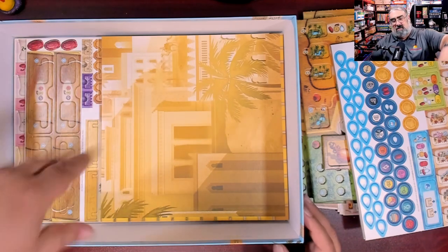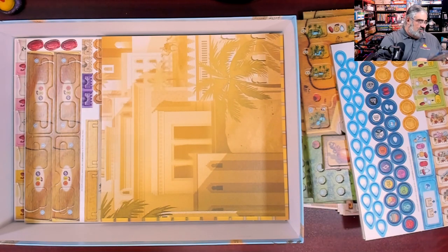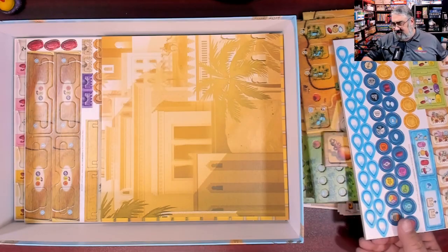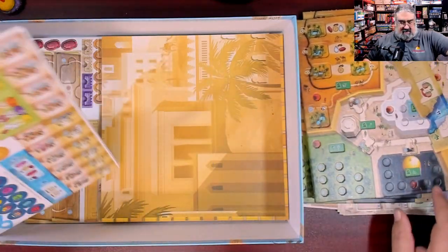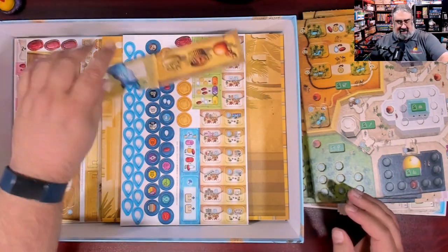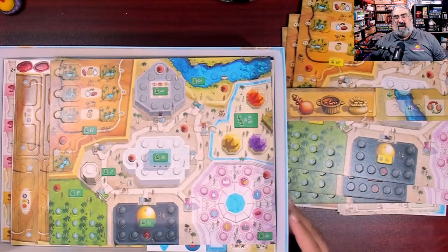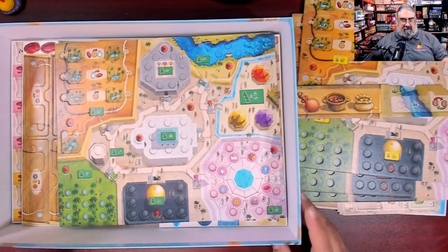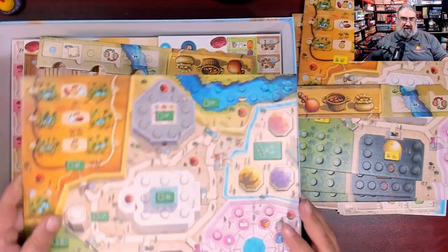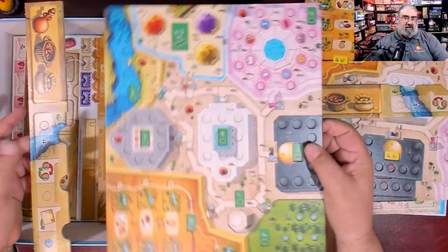My arm is actually sore — I'm not kidding; I've done a few unboxings before this one. There's no good way to box this back up either; it's just kind of ugly. But I want to give them props: by making the components functional for players rather than designing them to fit a box size, that's actually commendable.